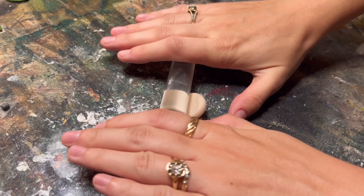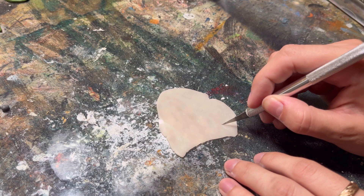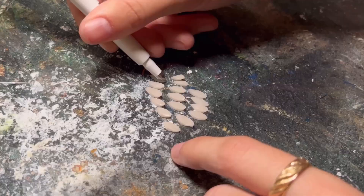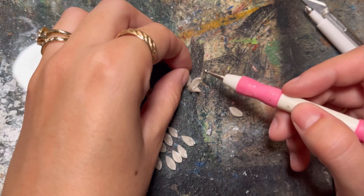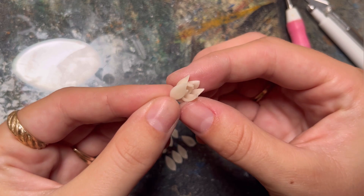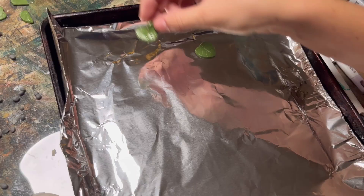This next step is totally optional, but I wanted to make a water lily to go on top of my lily pads. I've rolled out some translucent polymer clay - you can do whatever color you want - and you want to roll it out super super thin, then use an exacto knife to cut out a bunch of teardrop shapes. I used another tool to make one end a little bit skinnier, then started to build them up with four in the center, pushing them into each other going in a circle and adding petals all the way around.